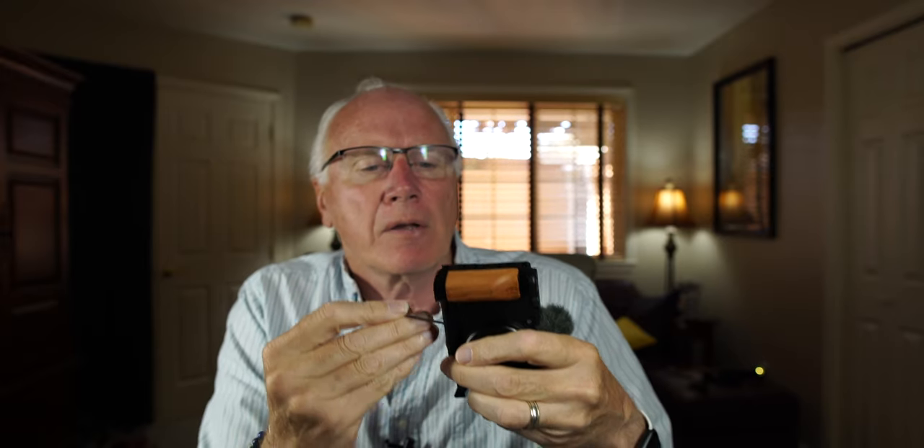SmallRig wraps everything in its own separate little plastic bag. We're going to take this and put it on here. The screw is already mounted — you don't have to put it in there. The hex on one end goes right into the quarter-20.